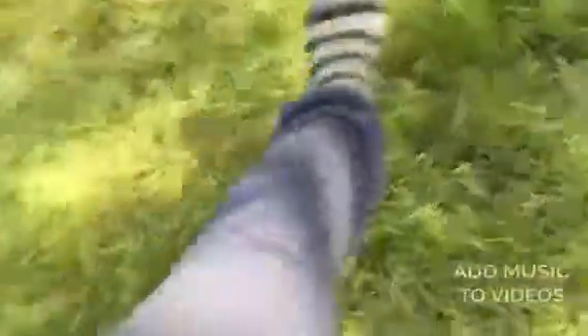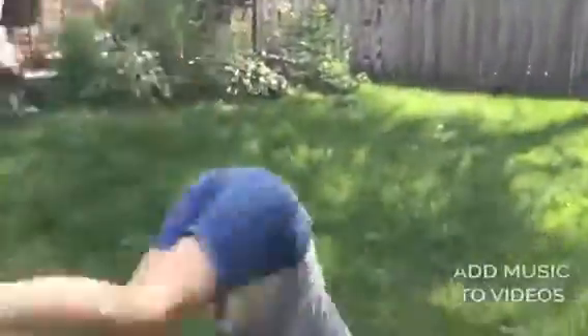In artistic gymnastics, you bend your knees, you go like this with your toes, and you point your toes like this. You point your toes, you go like that. But I don't do gymnastics anymore.